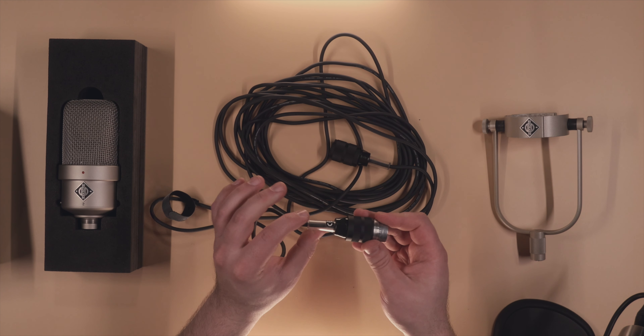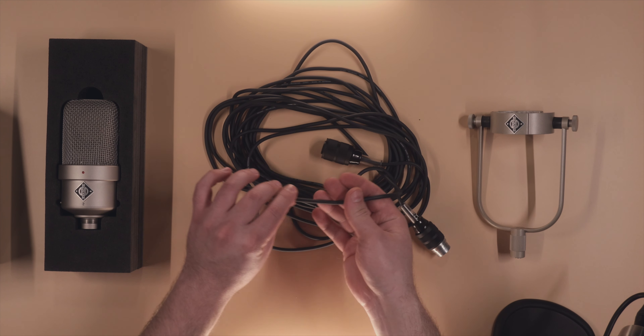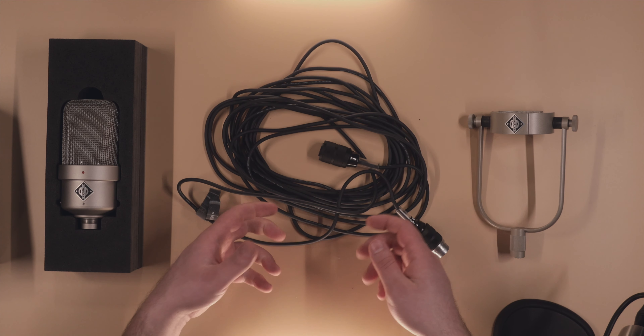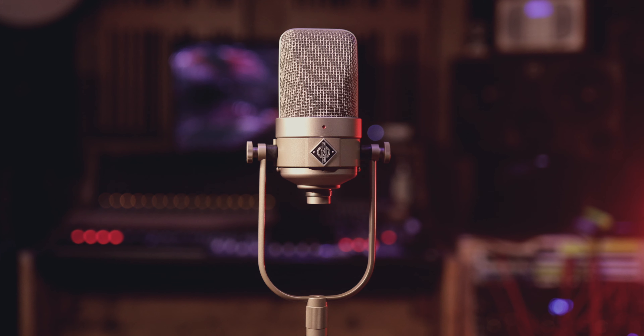The cable itself is a bit of a headache for me — it's very thin, and when you wind it up you can feel the core inside rubbing against the plastic outside. I suggested a couple of years ago that they could at least braid it if they want to stick with this cable, so it won't tangle up as easily when you're trying to wind it up.